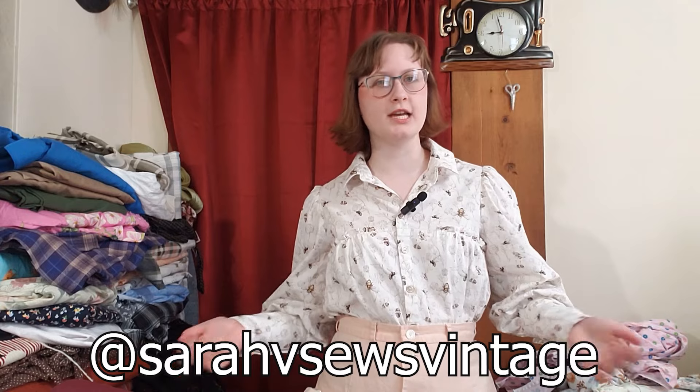If you enjoyed this video, please give it a like, and if you'd like to see more sewing content, please subscribe. If you would like to see what I'm up to day to day, feel free to follow me on Instagram at SarahVSewsVintage. Thank you again for watching and see you next time!